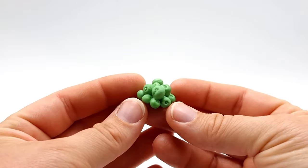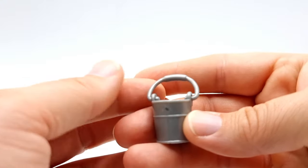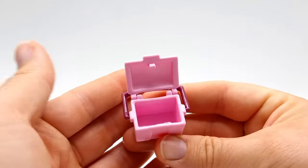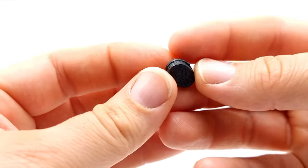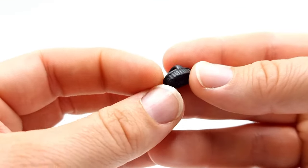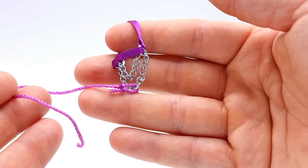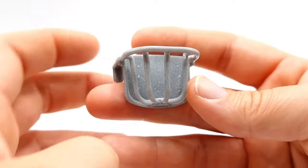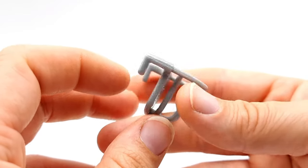We get a pile of green apples, a silver bucket with a handle that moves, a pink grooming box where the lid opens and the handle moves, and a tiny black body brush — I'm always amazed at the details because they are super tiny. We get a purple full-size halter with a matching lead rope attached. For the stall we get a silver water cup and a hay feeder, and both fit on the wall of the stall.